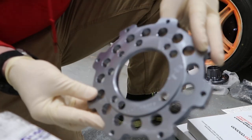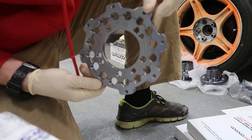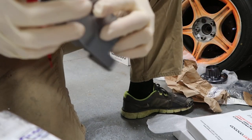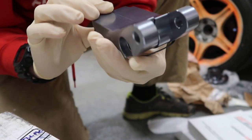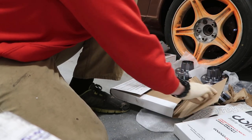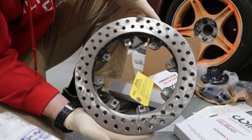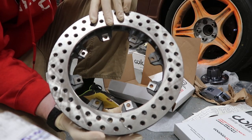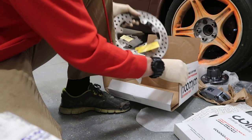Here are the hats for the two-piece rotors — another very pretty billet piece. And this must be the caliper brackets — these are also very pretty. Man, I've never had anything like this, so this will be an interesting experience.